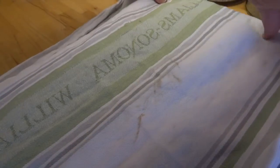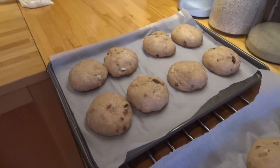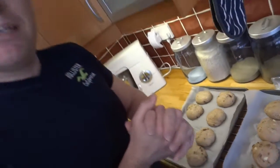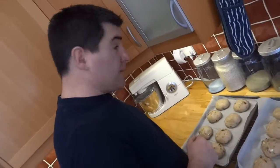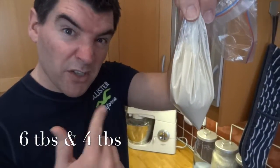Let's take a look and see how they've risen. Fantastic — I would say they're about doubled in size there. So that leaves me now to get the crosses on. In this bag I've got 3 parts of plain flour to 2 parts of water. Give it a good mix around and then put it in a ziplock bag because I'm going to use this like a piping bag for my crosses.